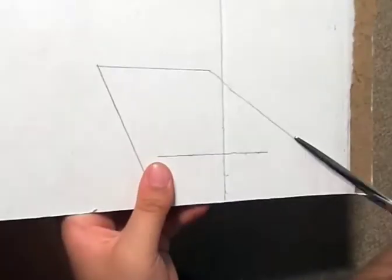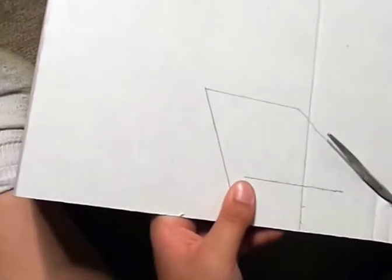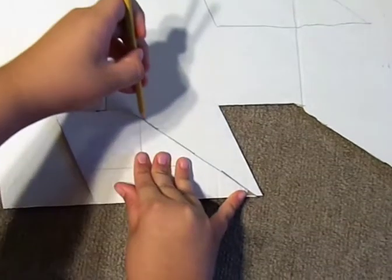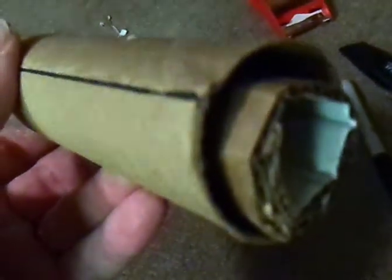Then measure and cut out four tail fins from the extra cardboard. You will also need to cut and roll some cardboard to mount an engine cartridge inside the bottom of the rocket.